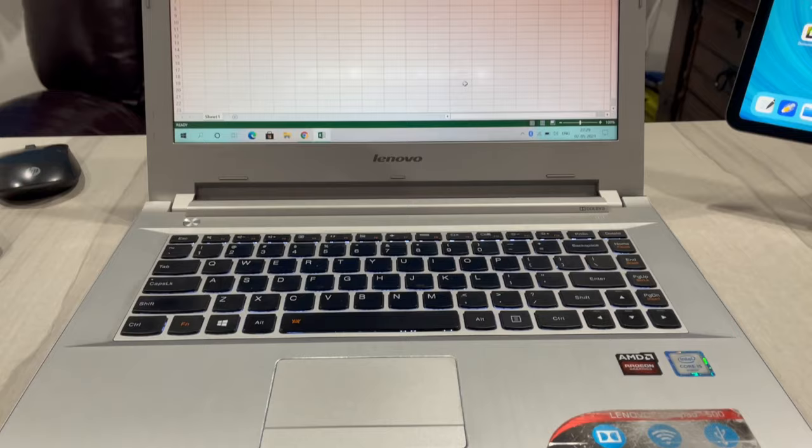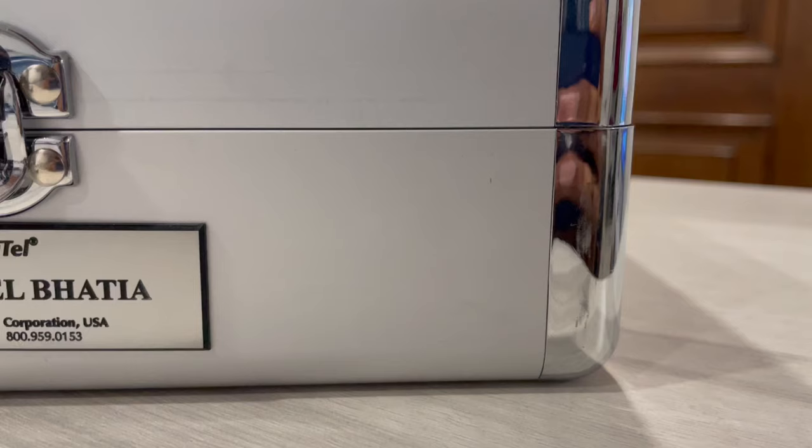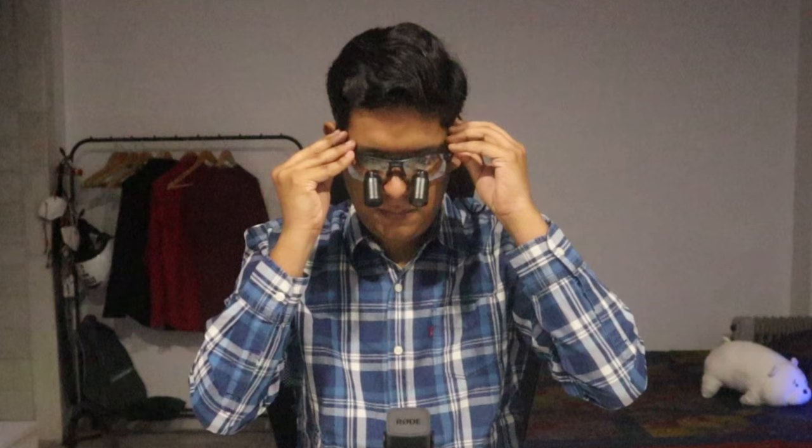There are certain tech products that you need to be productive in college, at work. Some tech products make your life easier, some that make you healthy, while some that make you feel happy. Some tech products that you just cannot live without, some that you buy just for entertainment. But there are some tech products that you earn.